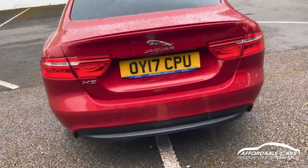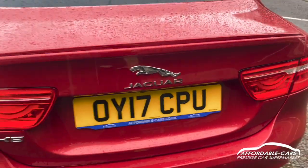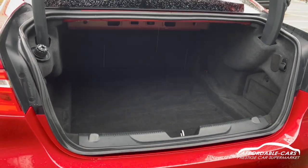Really unopened the boot. Lovely boot space, absolutely great, fit tons in there, really nice and clean as well, so it's really good.